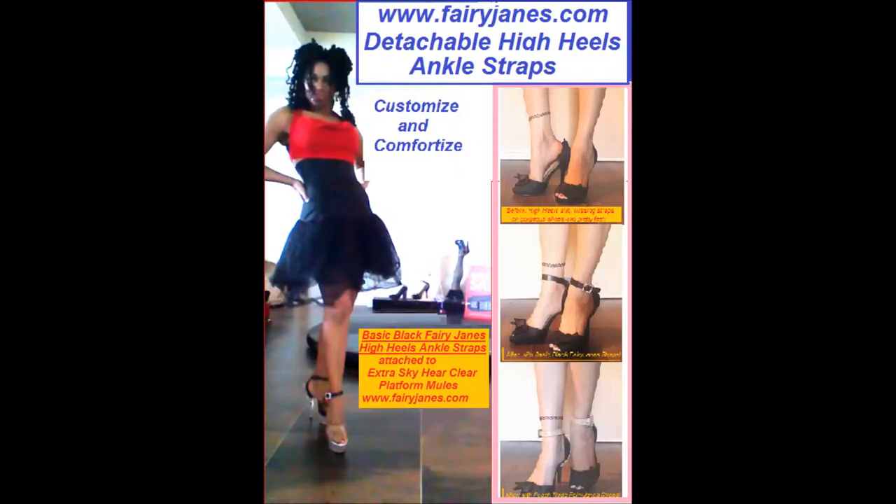Our very own special creation — the Fairy James high heel ankle strap, featuring our easy hook and buckle design.